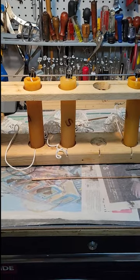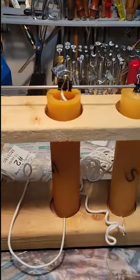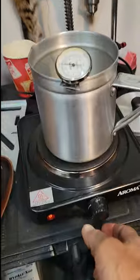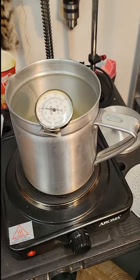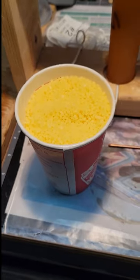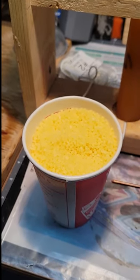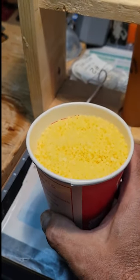Now you can see all three molds have been put in place — the wicks are coming out through the channel and are clamped at the top, which is actually the bottom of the candle. The next thing to do is turn the stove on to a low temperature and watch the thermometer. I've poured beeswax granules up to the 12-ounce line, which gives me enough for four candles.